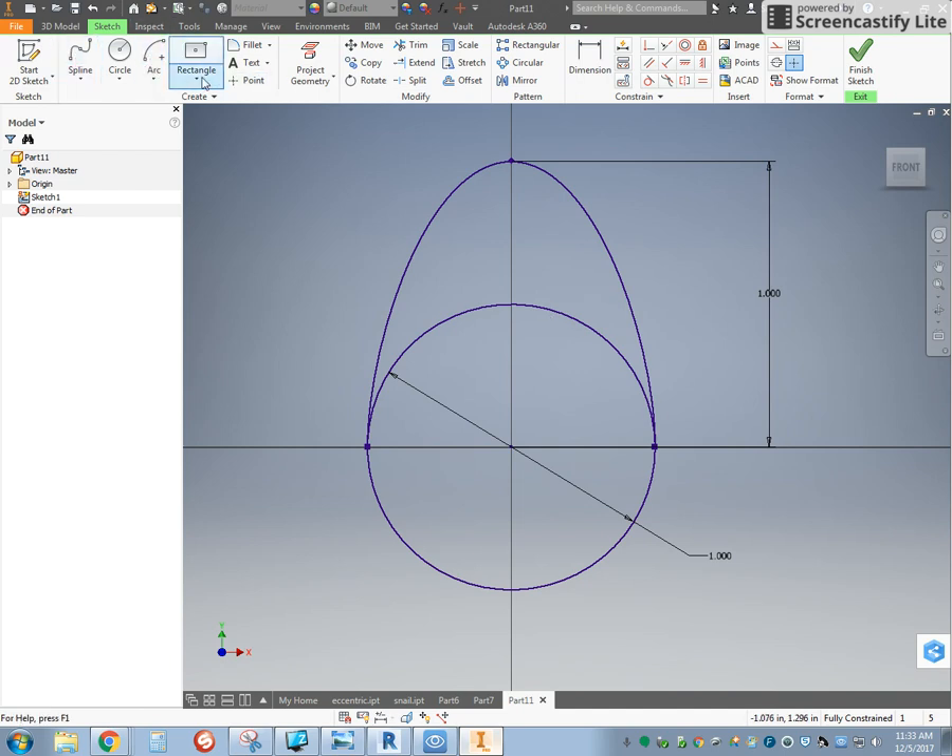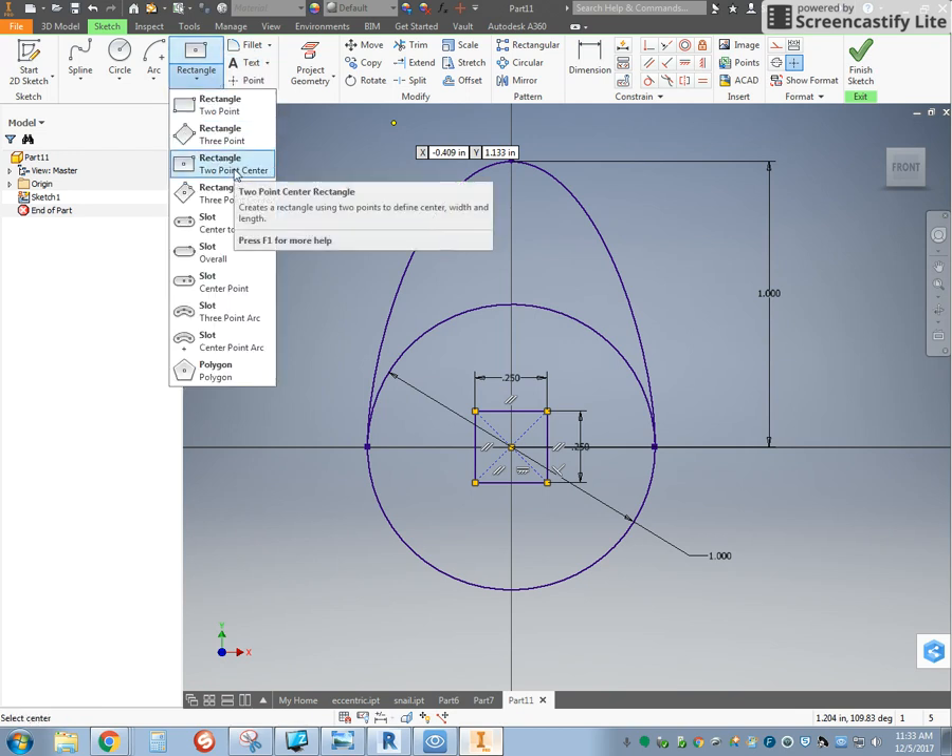We also need to have our rectangle in the center, quarter inch. Use the tab key to tab in between 0.25 and 0.25, two-point center rectangle. It's going to get it done a lot quicker for us.